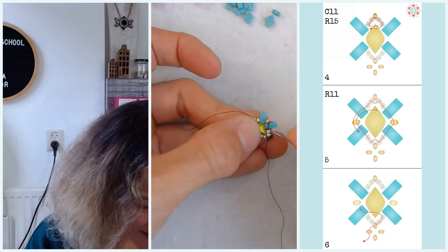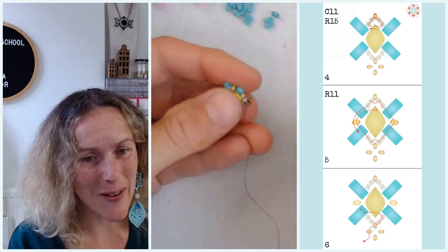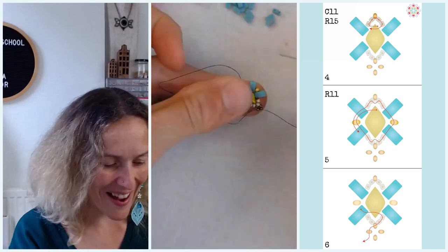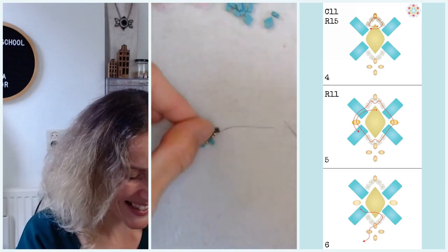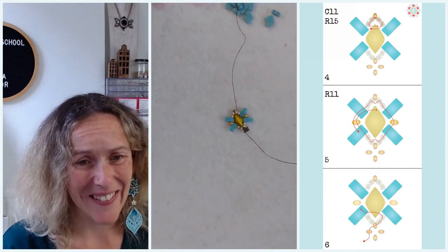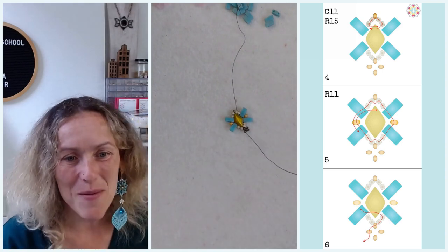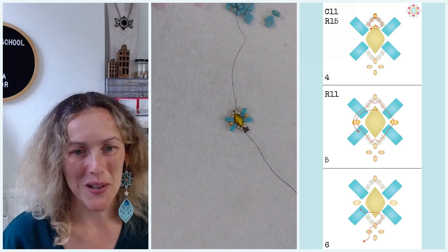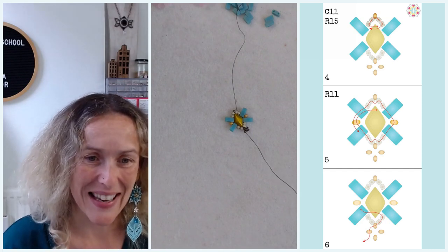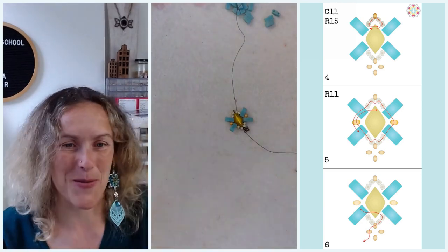We recently finished the Beading School competition — we cheered for the finalists and winners, but also for everyone who finished and sent in a jewel. We would like to encourage you to try more techniques and motifs. Everyone who participated received an email this week with a link to download a tutorial from the Beading School bead shop as a gift from us.